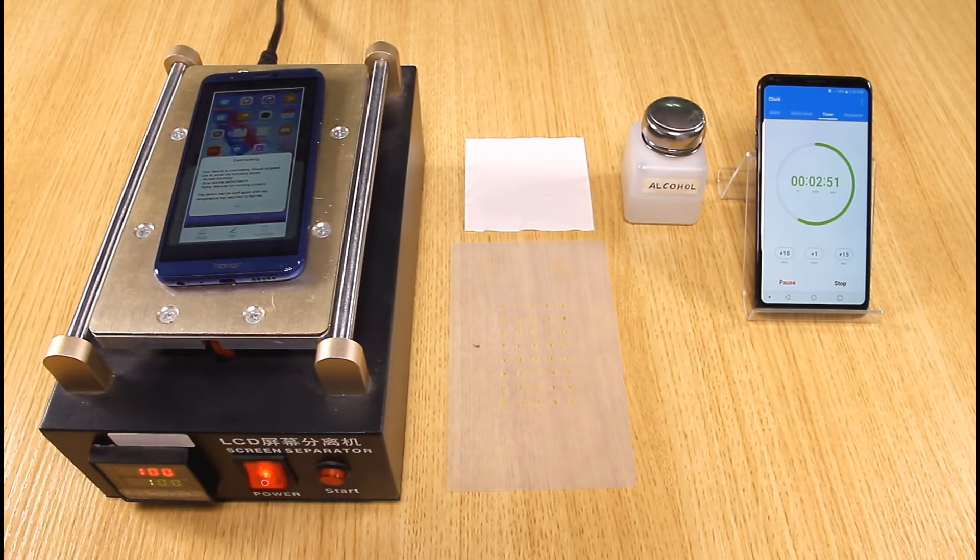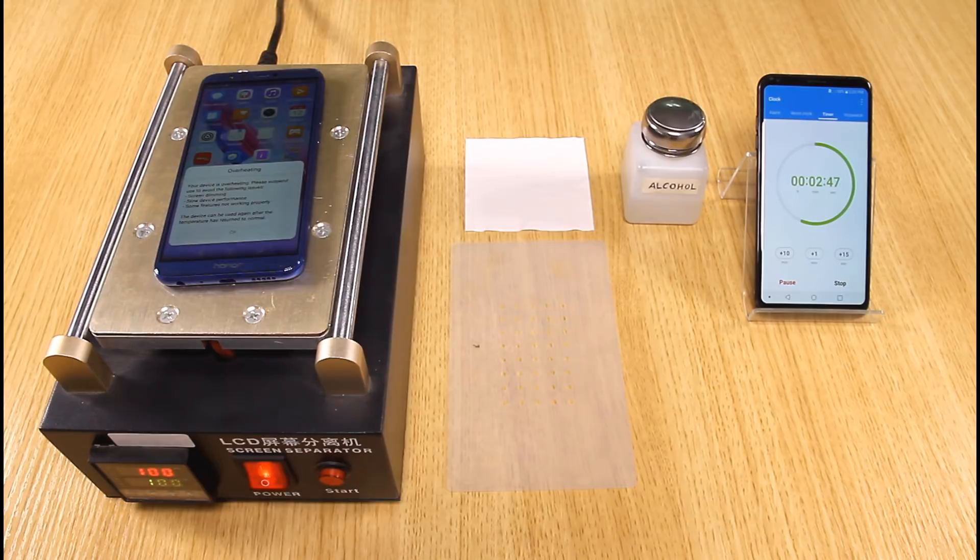When the CPU temperature reaches 70 degrees Celsius, the CPU monitor is closed automatically. I can still take a screenshot. Another window pops up reading: your device is overheating, please suspend use.